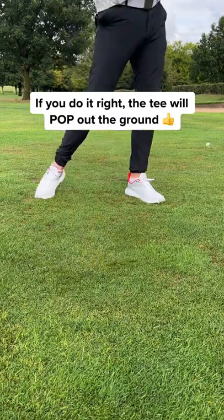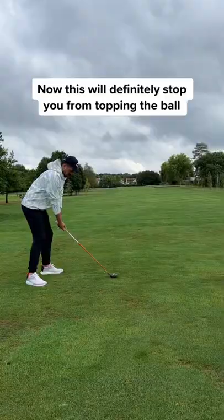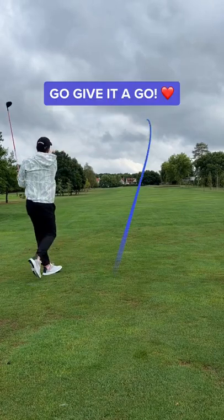If you do it right, the tee will pop out of the ground. This will definitely stop you from topping the ball. Go give it a go.